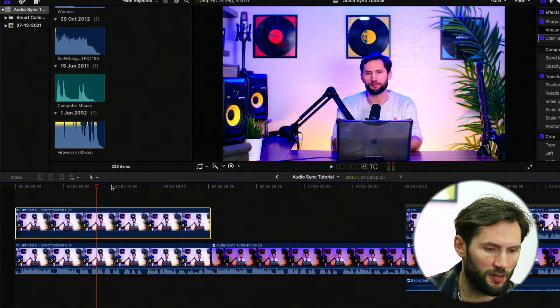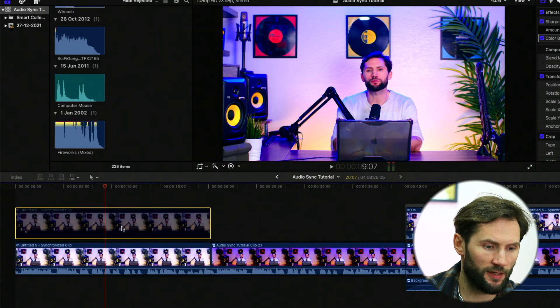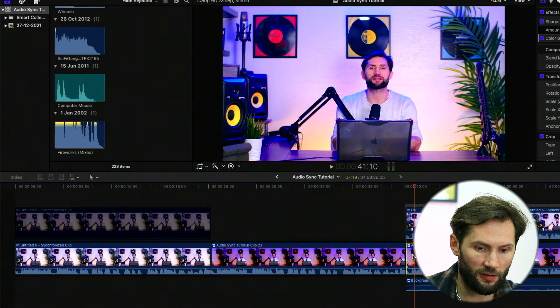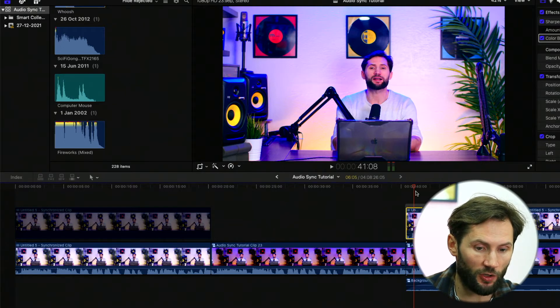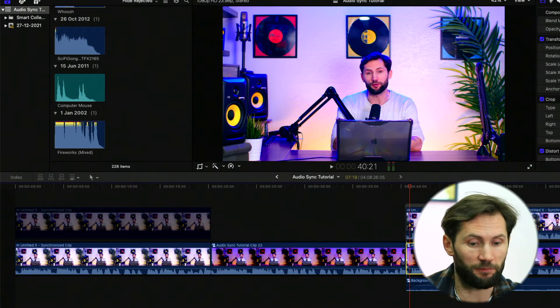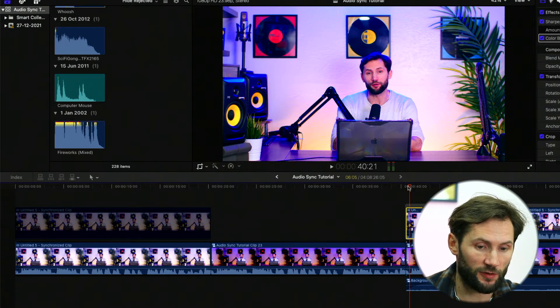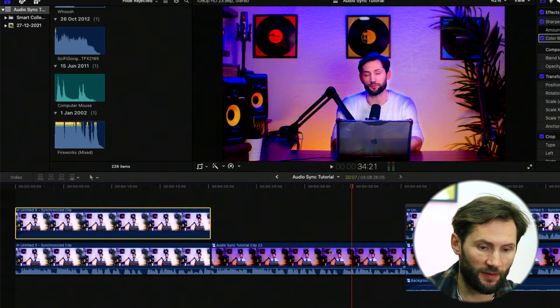You can mute one of the audios because you don't need two audio tracks. When you disable one clip or the other, you can see nothing changes. If I disable the first one, the other one plays; if I disable the second one, the first one stays. In Final Cut Pro, the top clip always has priority — the clip on top will always play first, and the clip underneath won't play because the top one takes priority. That's why we need masking.